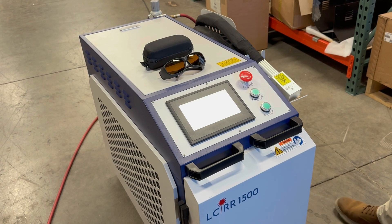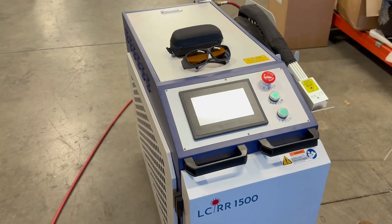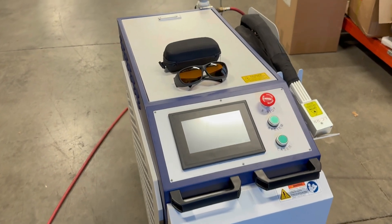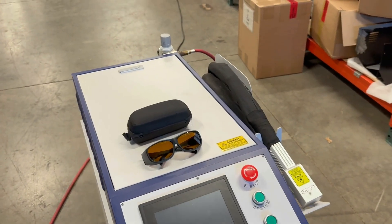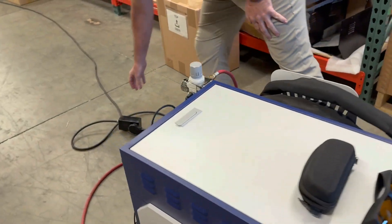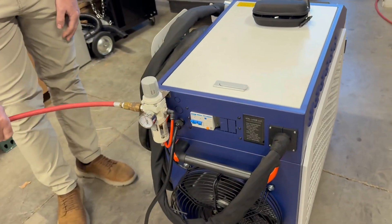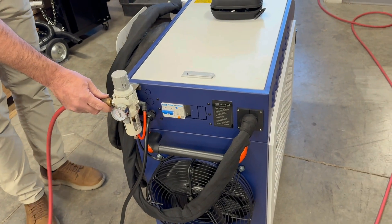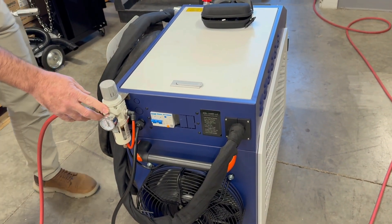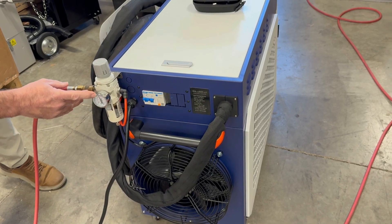We're going to do a quick startup video here of the LCRR 1500 watt laser cleaner. To get started, you're going to want to plug your unit into the 240 volt pod. Connect an air source to the air regulator on the back of it, and it should be set between 60 and 70 PSI.